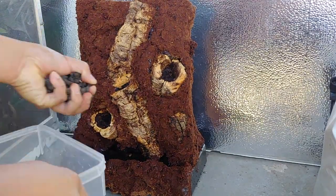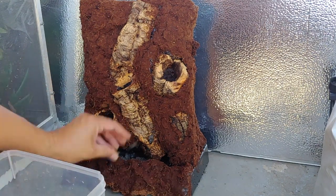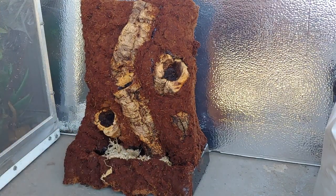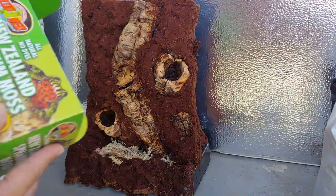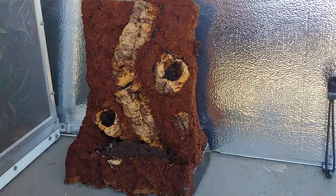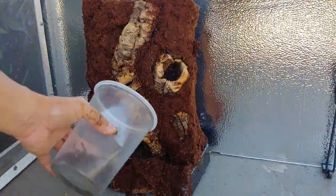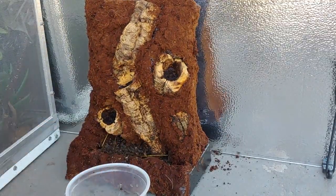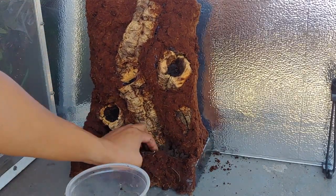Here I'm adding the substrate. Start with a layer of volcanic cinder rocks, followed by a layer of New Zealand sphagnum moss, followed by my special blend of organic potting soil and worm castings, followed up with some wild dirt from my backyard to add some natural bio organisms to the system, and finally topped off with some additional organic potting soil.